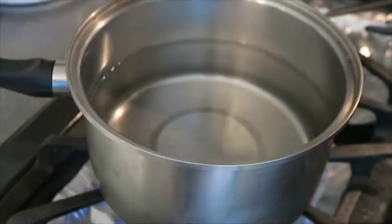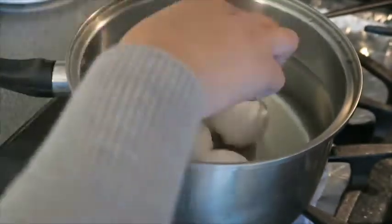While the chicken is cooking, go ahead and bring a pot of water to a boil. Add in your eggs and begin cooking.